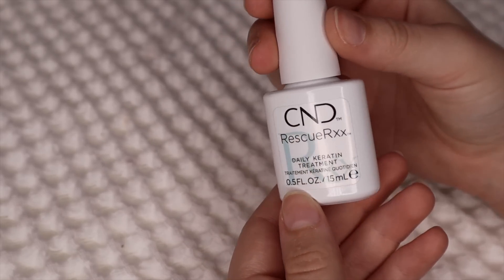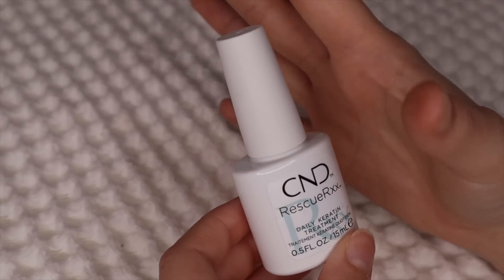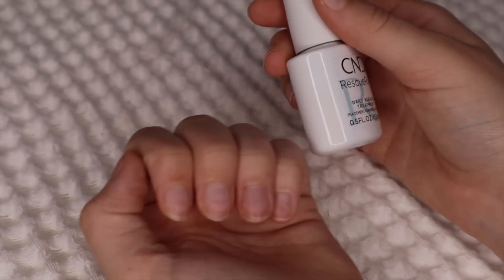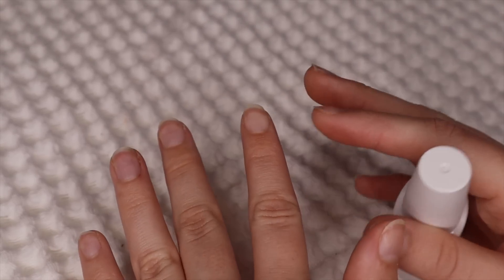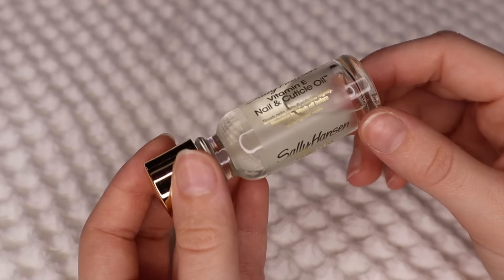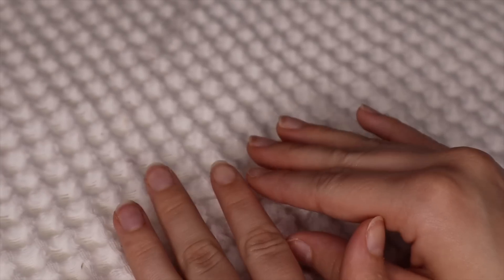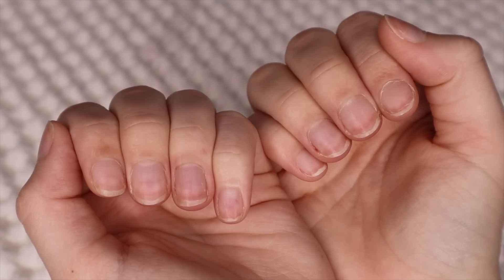I got this — it's a daily keratin treatment. It has keratin and other moisturizing products in it. I'm pretty sure it has jojoba oil, which is really good for your nails. I've been putting this on every night or every morning and night, and it has made my nails way stronger, especially given the state they were in. It's just an oil and I put it on my cuticles and my nails. Then I've been going in with my cuticle oil — this is probably my favorite because it's so moisturizing. I'm going to do some cuticle care — pushing them back and trimming them, because these bad boys need to be pushed back.